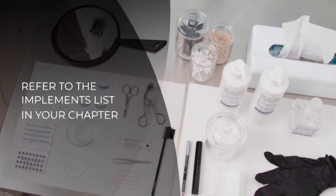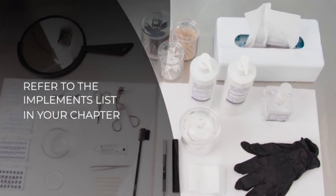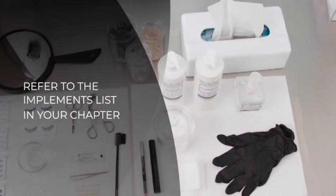Artificial lashes come in an assortment of lengths and range from full strips to clusters to tabs. All the implements you will need for this treatment can be found in your chapter.